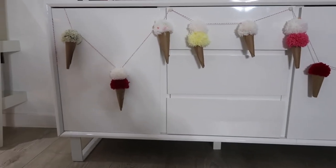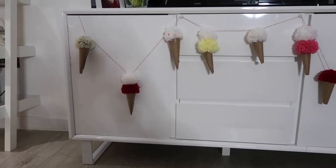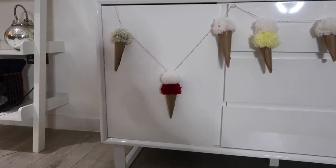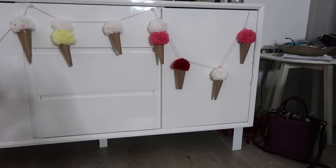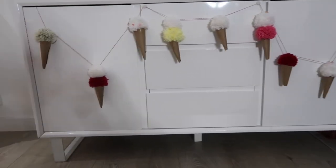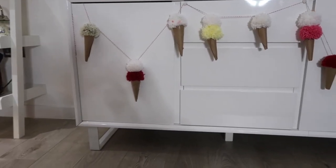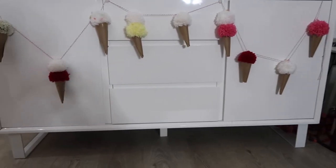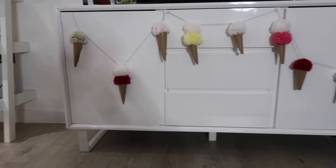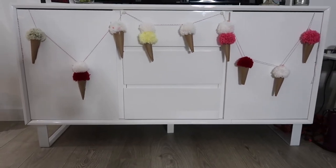I've just hung it up on my TV cabinet so you can see it — sorry about my shadow from the ring light. Isn't that cute? It's like bunting or a garland. There is the finished thing!